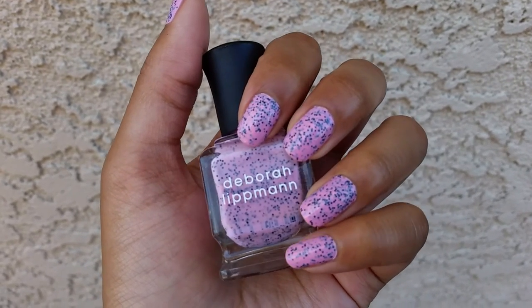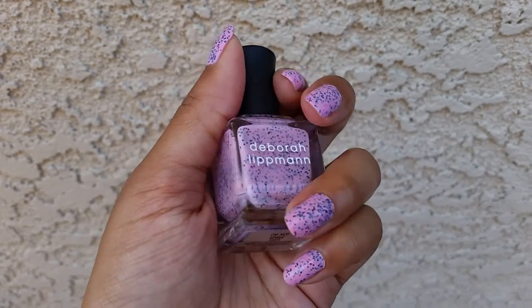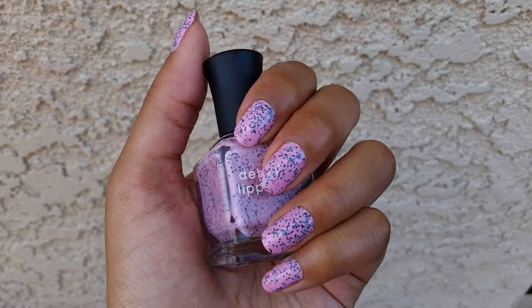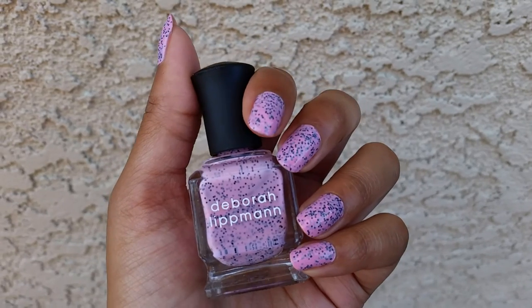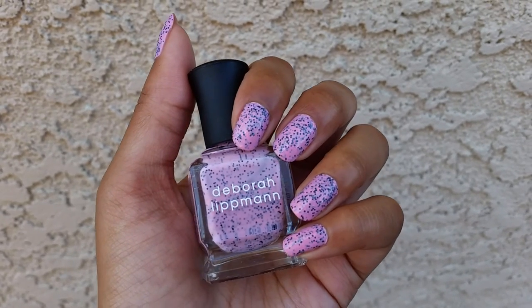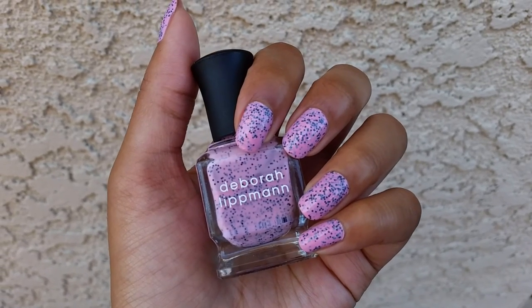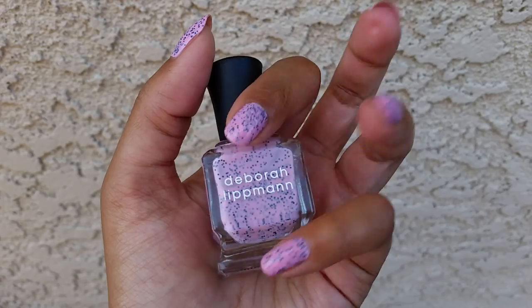I don't really care, though, because I'm taking this off as soon as this video is done. It's okay — I think the color is kind of cute. I do wish there was a little bit less black glitter because I feel like it kind of overwhelms the cool-toned pink base. So that's the only thing I really have to say about it. Thank you so much for watching, and I will see you in the next video. Bye!